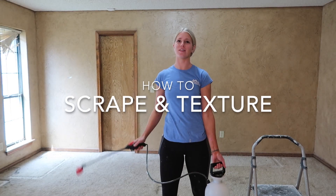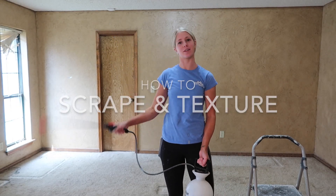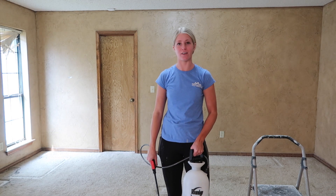What's going on guys? It's Kendall. Today we're going to be scraping some popcorn ceilings and I'm going to walk you through the process of how to do it.